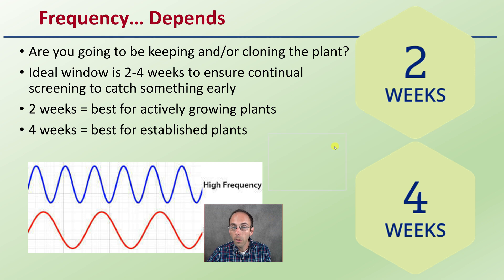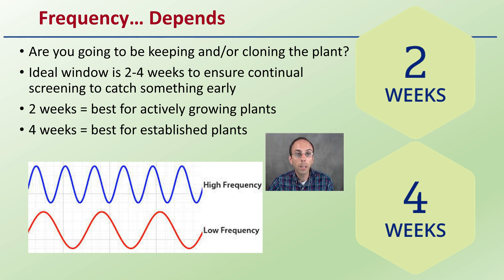How often should you be screening? The ideal window is about every two to four weeks to ensure continual screening and catch something early. Just because a plant tests negative, it may be below detectable levels or have a very small viral load, particularly early on. When you get to flowering, that is where plant stress and the viroid become more prevalent. Two weeks is best for actively growing plants.